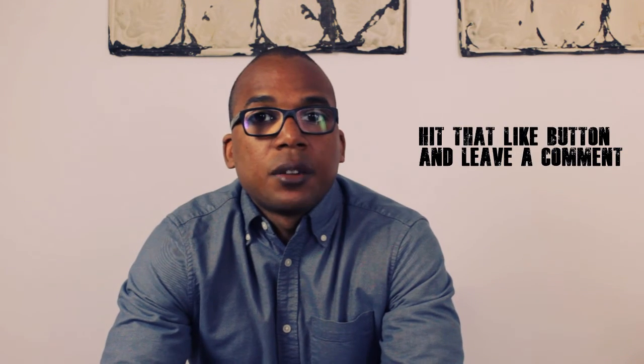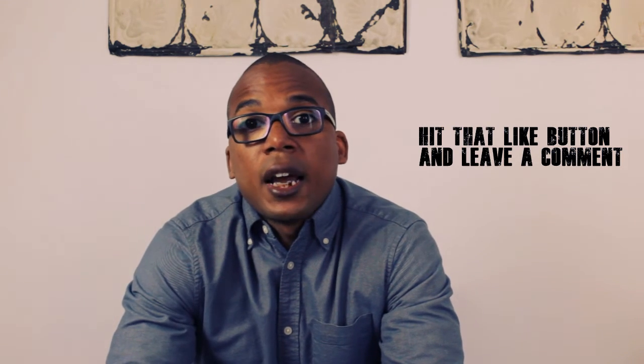Thanks so much for watching guys, that's all I got for you today. If you enjoyed this little behind-the-scenes look into my process or got something from it, then give me a thumbs up — I really appreciate that. Feel free to leave a comment of any other thoughts you might have as to what you'd like me to cover on this channel. Don't forget to hit that subscribe button and ring the notification bell so that you don't miss another video. Take care guys, that's it for me and we'll see you in the next one.